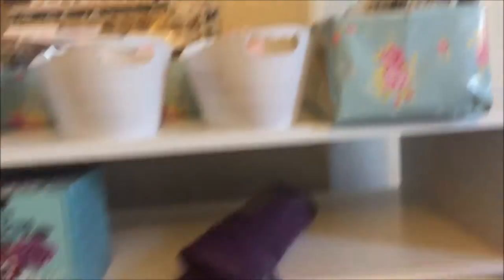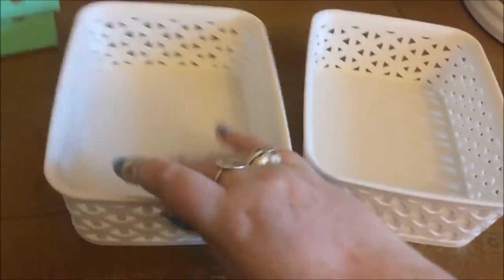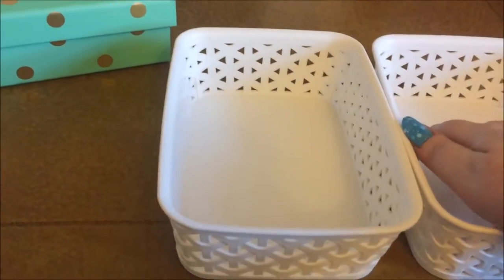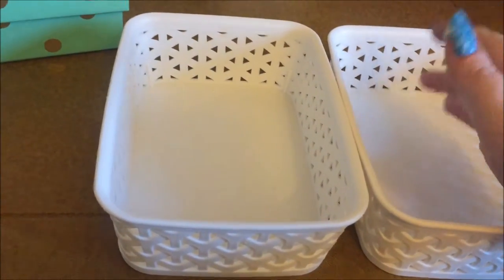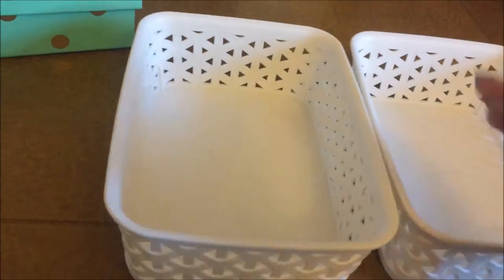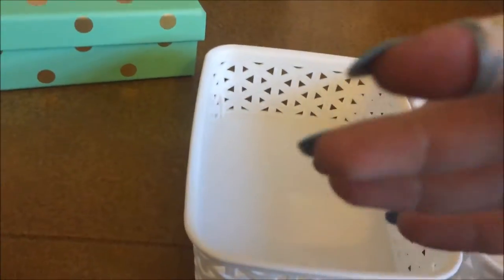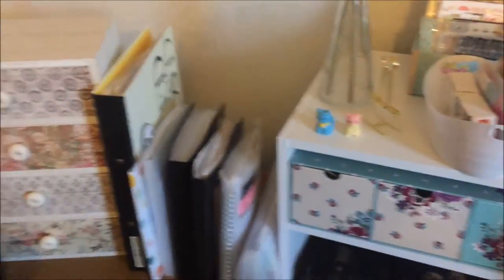These two little baskets from Poundland — a pound for both — are meant to be empty. They're for when I'm in the middle of a project: I put stuff in them so it doesn't get all over my desk and I don't lose it. So if I'm doing a purple, bird-themed project I go through all my ephemera and stickers and put relevant things in these boxes, flick through them while I work, then pack it all away again at the end.